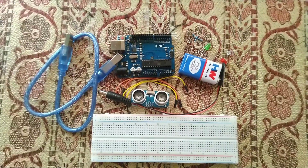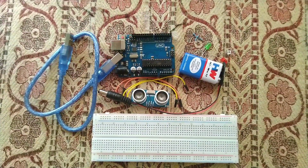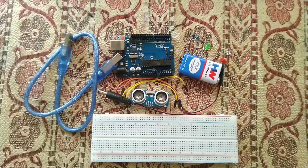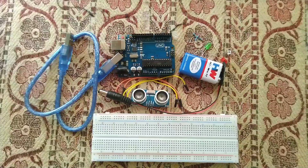Hey guys, welcome back to another video. Today we're going to build this project and quickly walk through the components required. Later on I'll explain each and every thing you need to follow to make this project successful, and also explain a little bit about the ultrasonic sensor and where it is widely used.